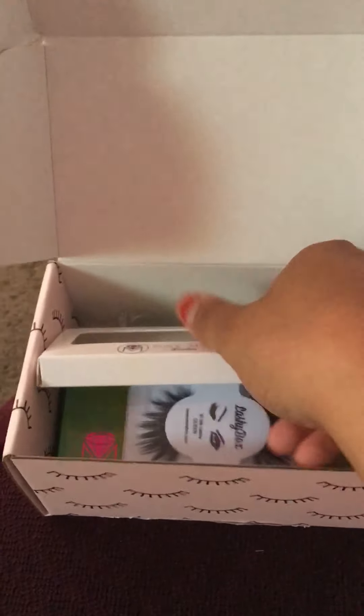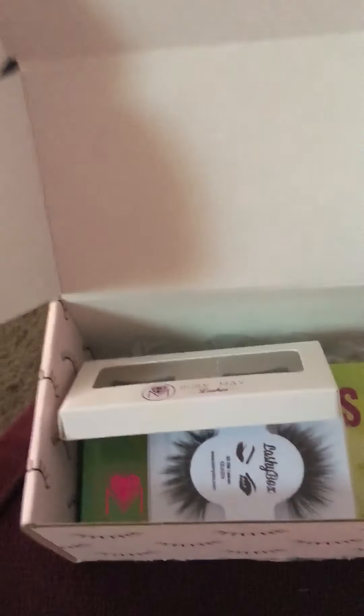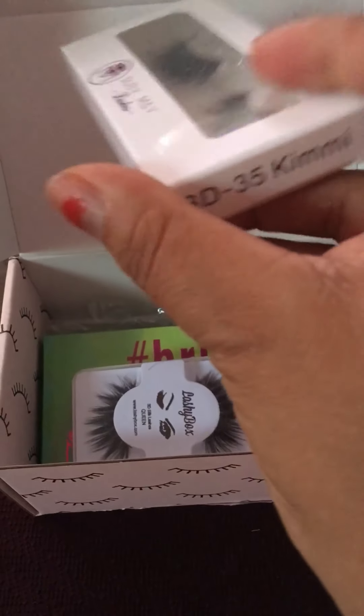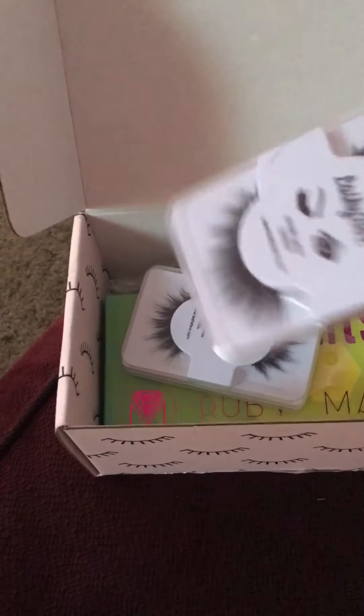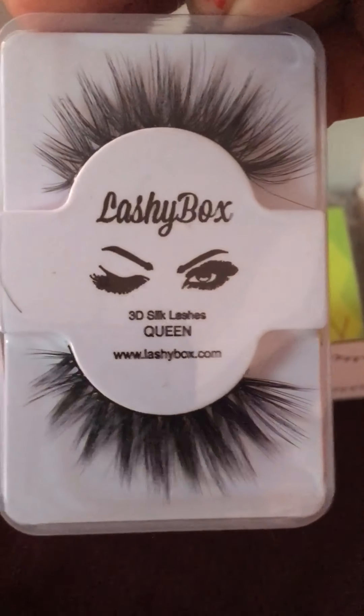Hey y'all, what's up? It's your girl Nisha and I'm back today with another unboxing. Today's unboxing is Lashy Box — this is July's unboxing. I already opened it up but we're going to open it up together. Don't forget to like and subscribe to my channel if you ain't already subscribed. Let's get started, let's open it up. Cute little box! I hope everybody enjoyed the 4th of July.